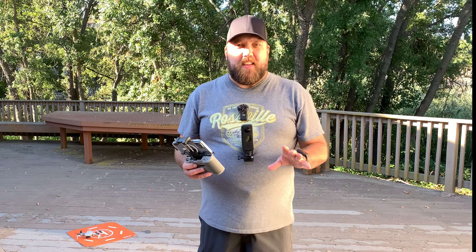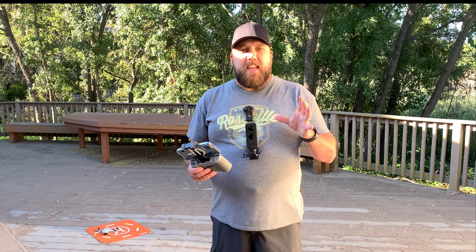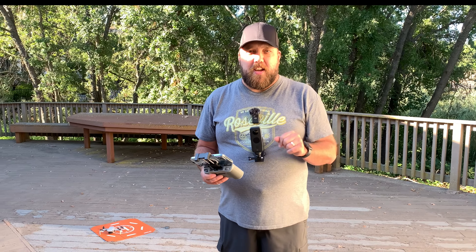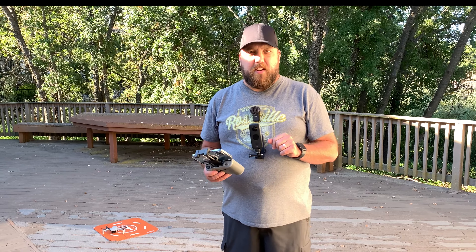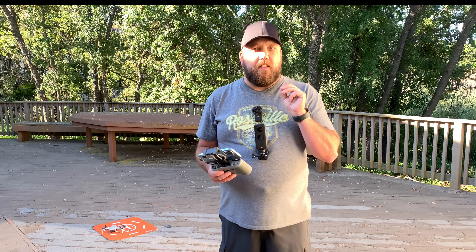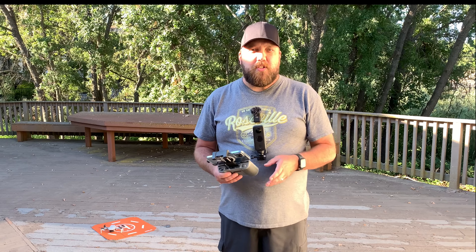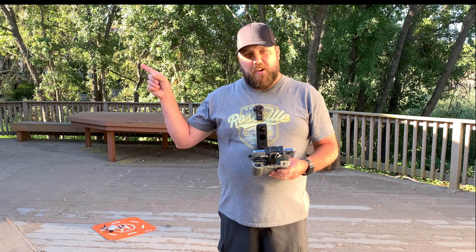Whether you're taking your first flight as a drone pilot or the first flight with this drone you just purchased, I believe a pre-flight checklist is a good idea before taking off. I've put together another video where I go over my pre-flight checklist that has saved me a lot of time and potential headaches when it comes to crashing your drone. You can watch that video by clicking or tapping here.